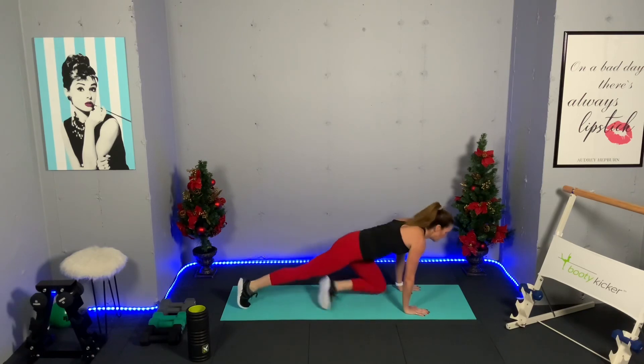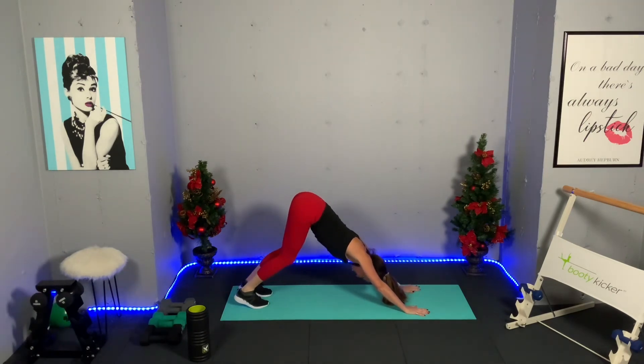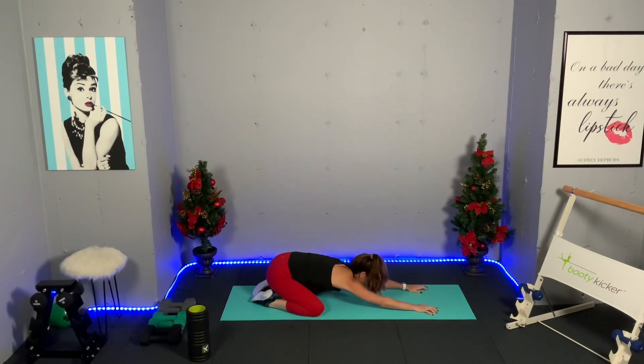Finish in down dog — push those hips up, take a breath, bend the knees on the inhale, exhale and lengthen. See how close you can get your heels to the floor. One last breath, then drop your knees down into child's pose one final time. Hopefully you feel stretched out, more mobile, and your joints feel a little more lubricated. Remember, this doesn't have to be a 45-minute workout — it can be five or ten minutes a day. Listen to your body.